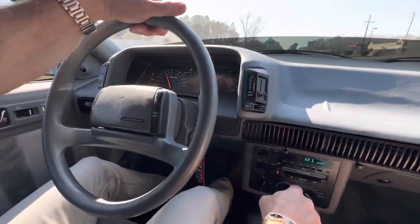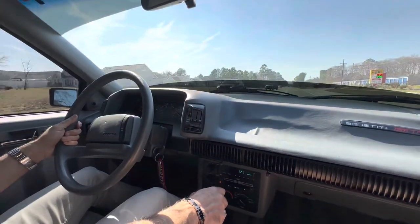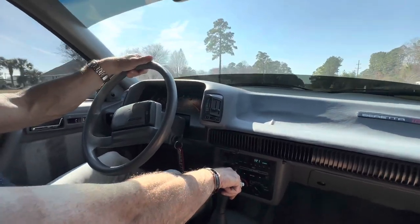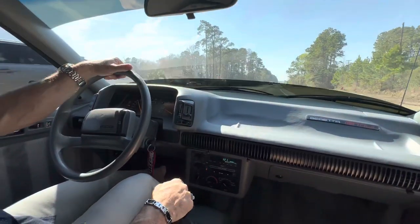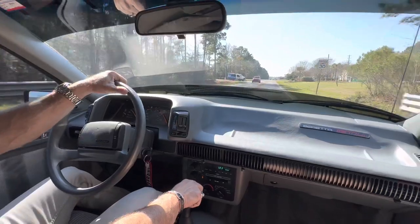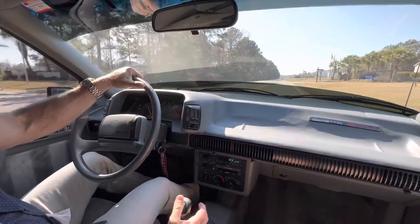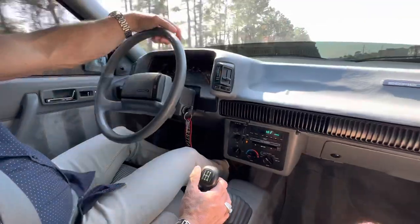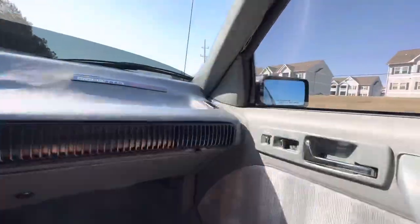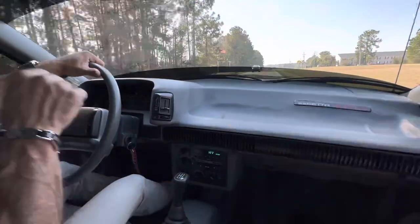All the gears shift nicely. We're at 18,669 miles, about to turn 18,670. Cruise control, horn works, wipers work — just a really cool car. This is one of those cars you don't see preserved like this; most of them are driven hard, abused, and sent to the crusher. So this is a really unique car. Love the fact that it's a stick shift — that's what really got me excited about this one. It's got decent power and a really throaty sound. GM did a great job with their V6s to get that sound out of them.